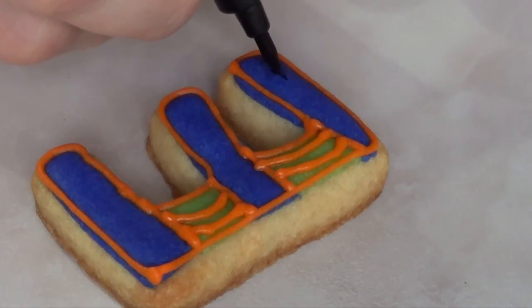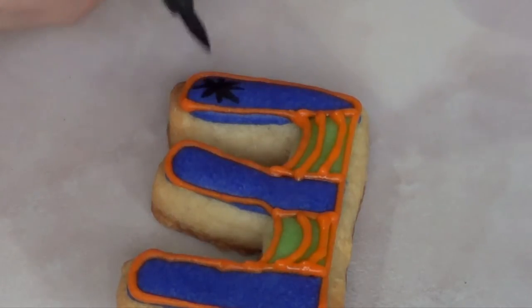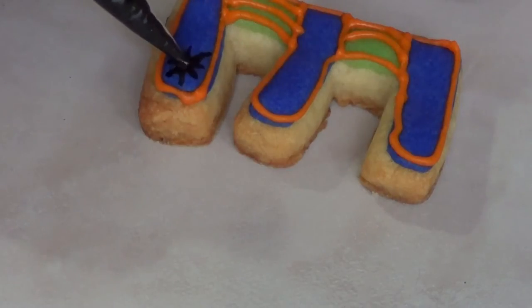Then I'm just going to add a spider here and there. To add the spider I'm just going to first draw the legs with my edible marker — it's like a kind of sharpie but it's edible — and then I'm just going to add the body of the spider, which is a drop of black royal icing.